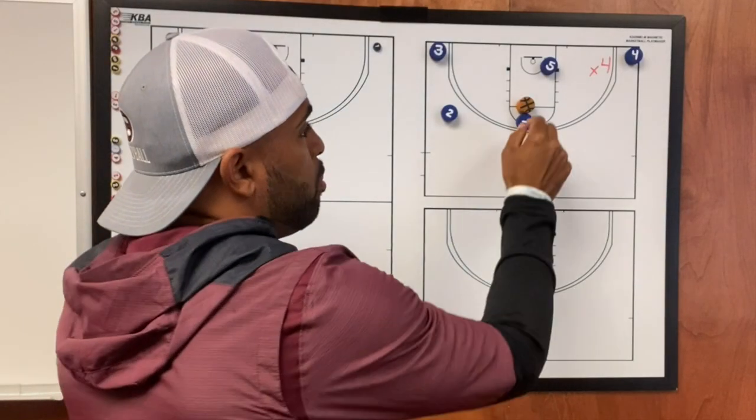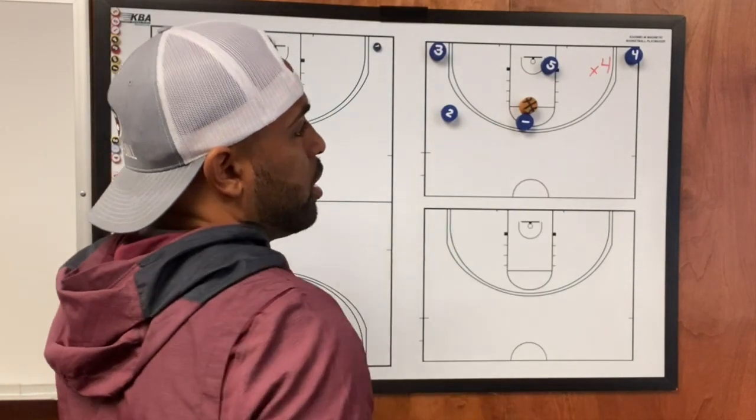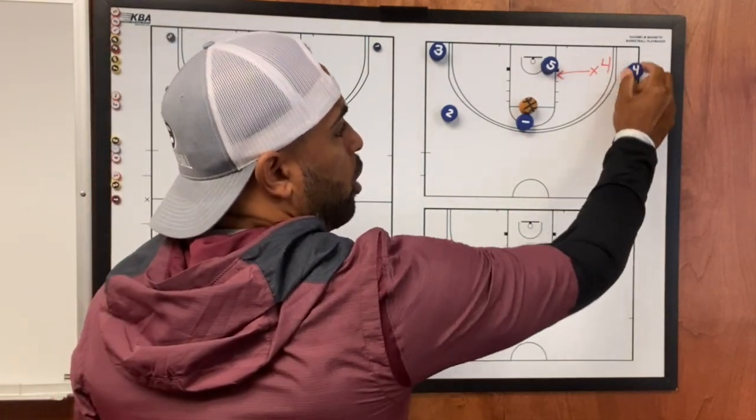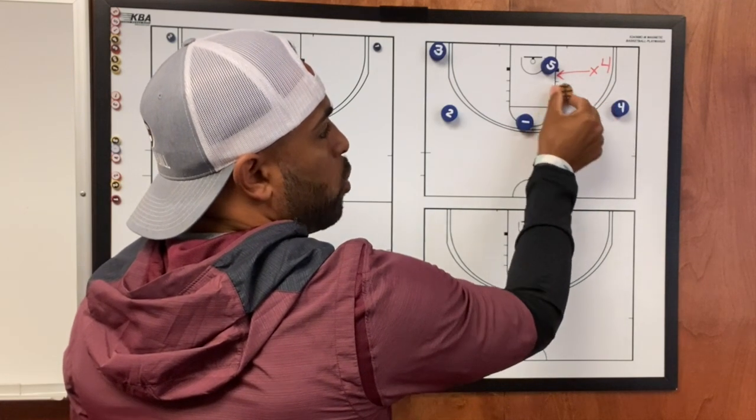Now that the defense has gotten beat with the pocket pass, X4 is forced to help on five, and the four will lift to get a three-point shot from the one.